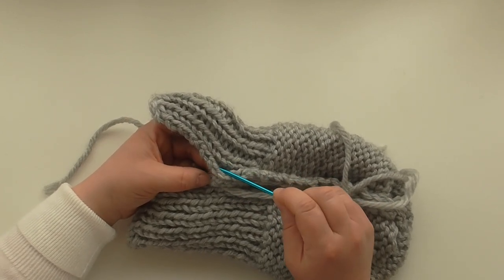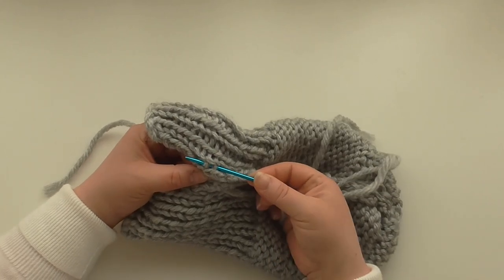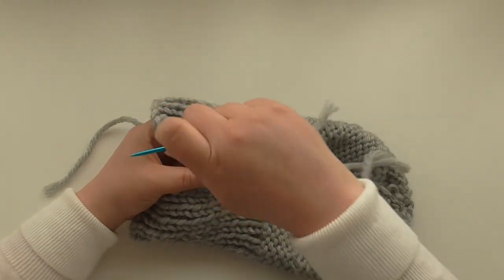Where you are now — go across to there and pick up two bars on that side.